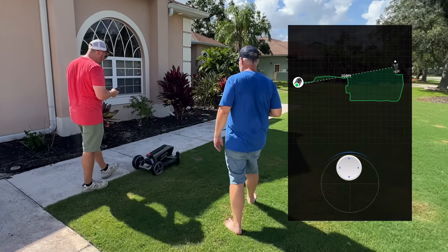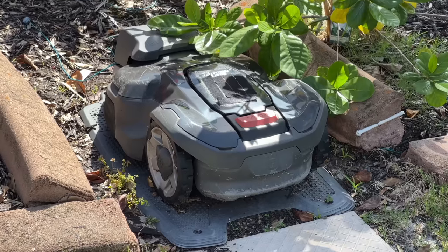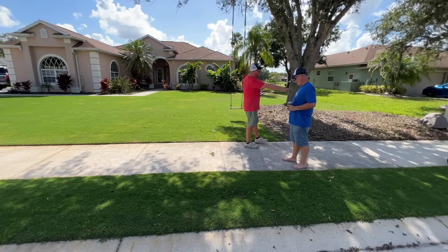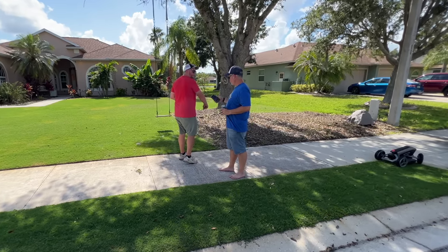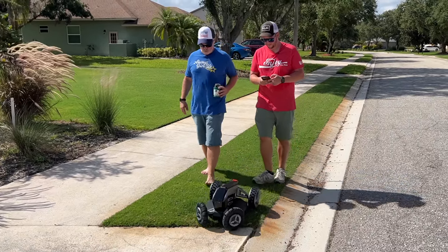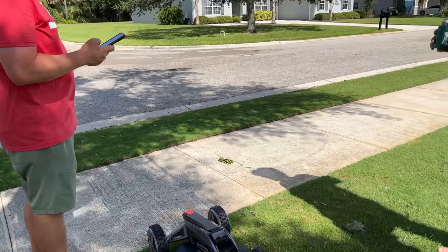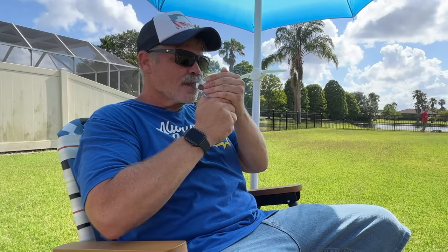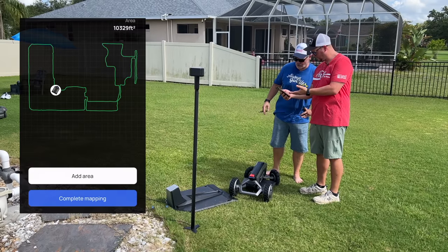It says steer the mower along the edge of your lawn. So we're just doing a perimeter of the house. How's it gonna know to get across the driveway? I'm gonna drive it across the driveway. So far the driving experience - it's pretty easy, it's really touchy. By the way, when I go barefoot next to it, that's how you know this is not sponsored. Don't worry kids, the blades aren't running - it's only in training mode. A few moments later - mapping saved successfully.